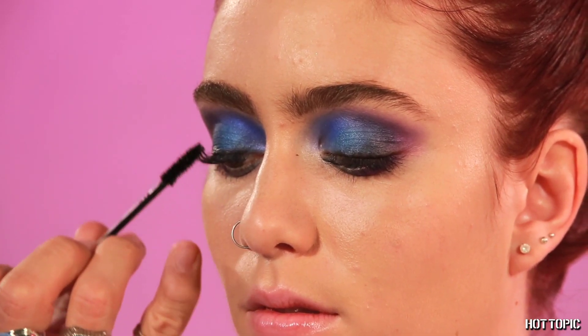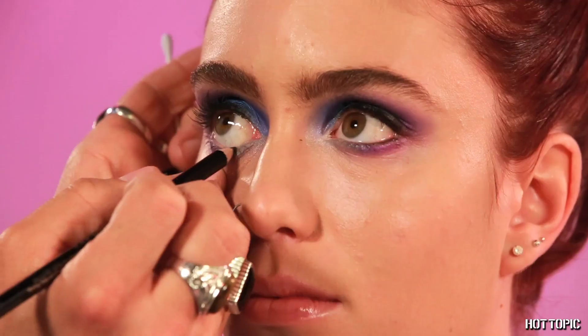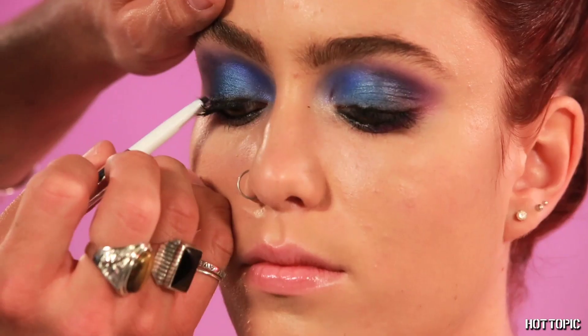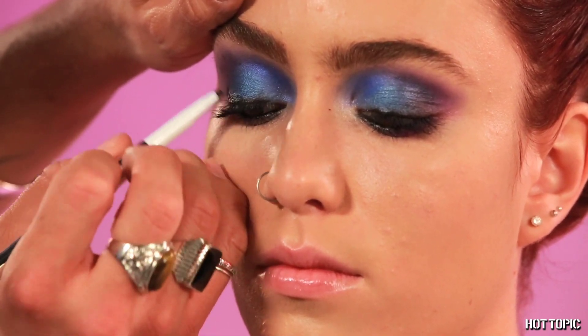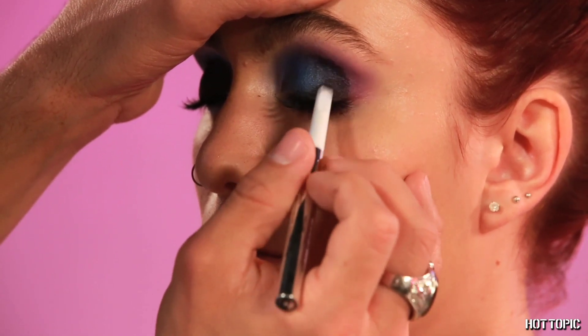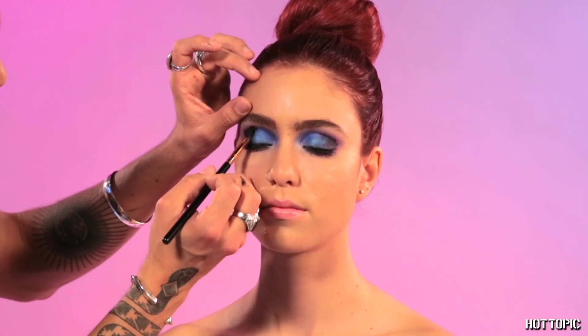We're going to go in with mascara — you can choose whatever your favorite might be, but I recommend using something dark and waterproof. Now we're going to use the black eyeliner in Klepto in the waterline. We're going to go back in with the cat eye and darken a little more of the crease, then with a brush, just soften the edges again.